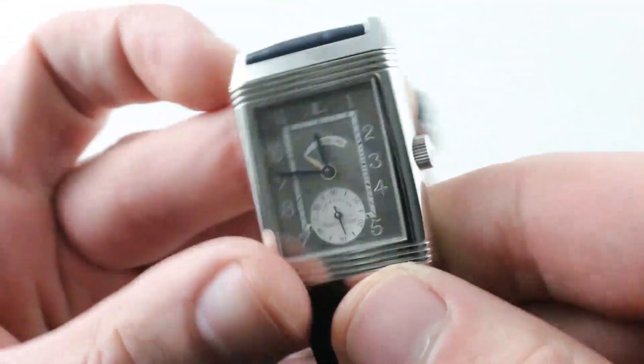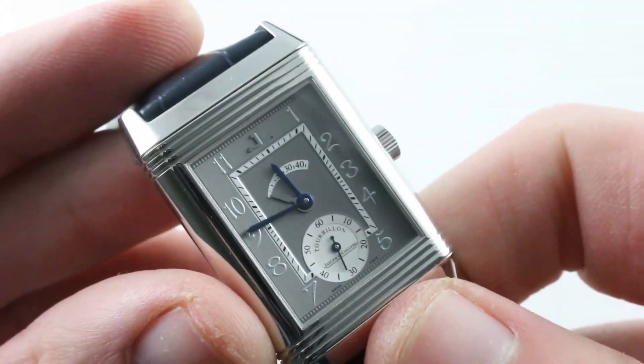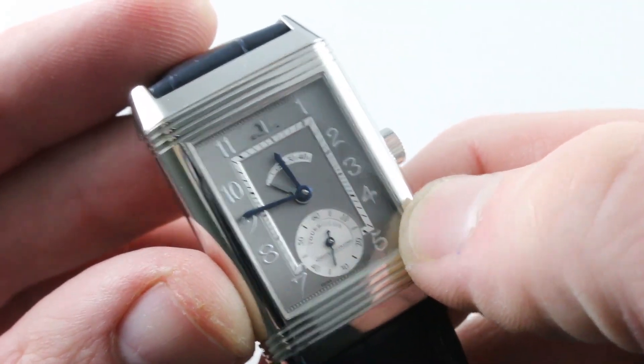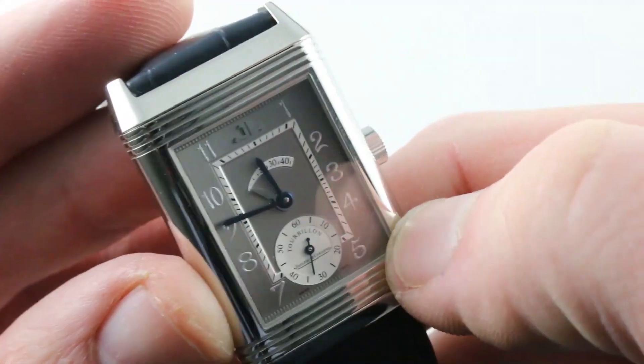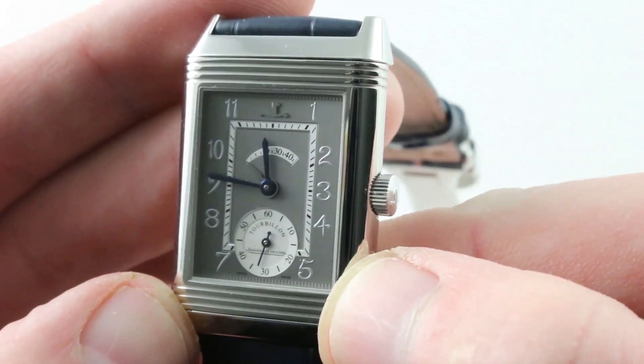It's also a hand-painted watch — miniature painting. The numerals on the dial side are actually applied by hand to create wonderful Art Nouveau style Arabic numerals using a sterling silver-based paint. The dial itself is ruthenium coated, but the dial base is made of 18-carat white gold.